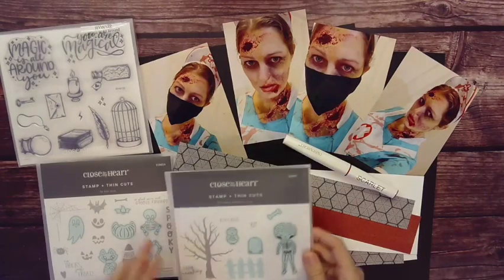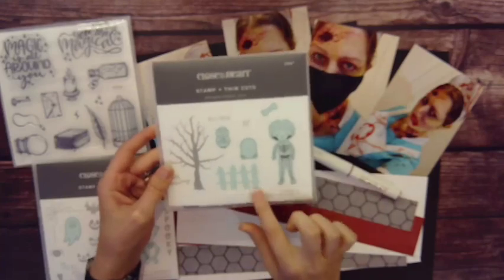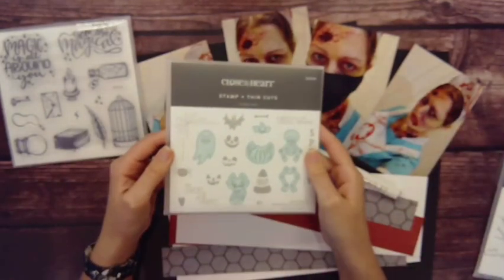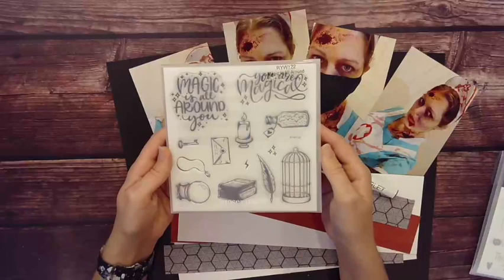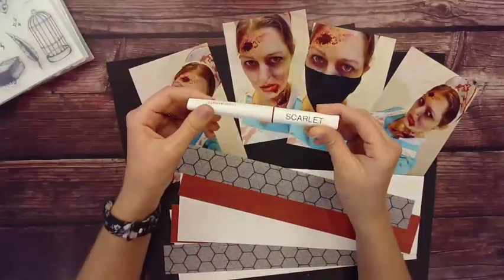Hey crafty people, Ashley here with another episode of Make It With Ashley, and today we have a spooky layout. I went through my stash and pulled out some Halloween stuff. There's a new rewards your way called Magic Is All Around that you can only get if you want to host a party.